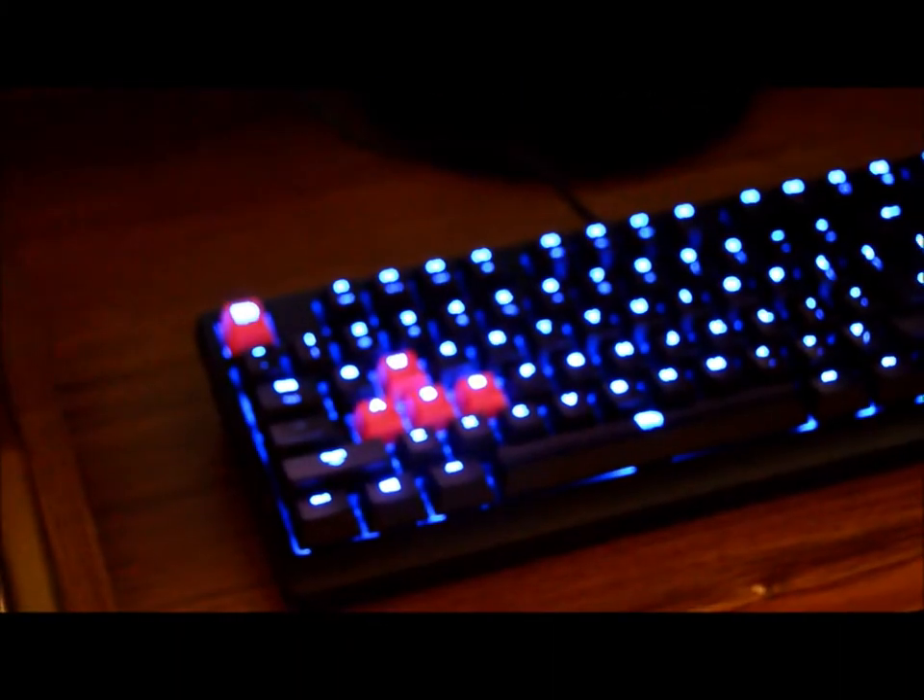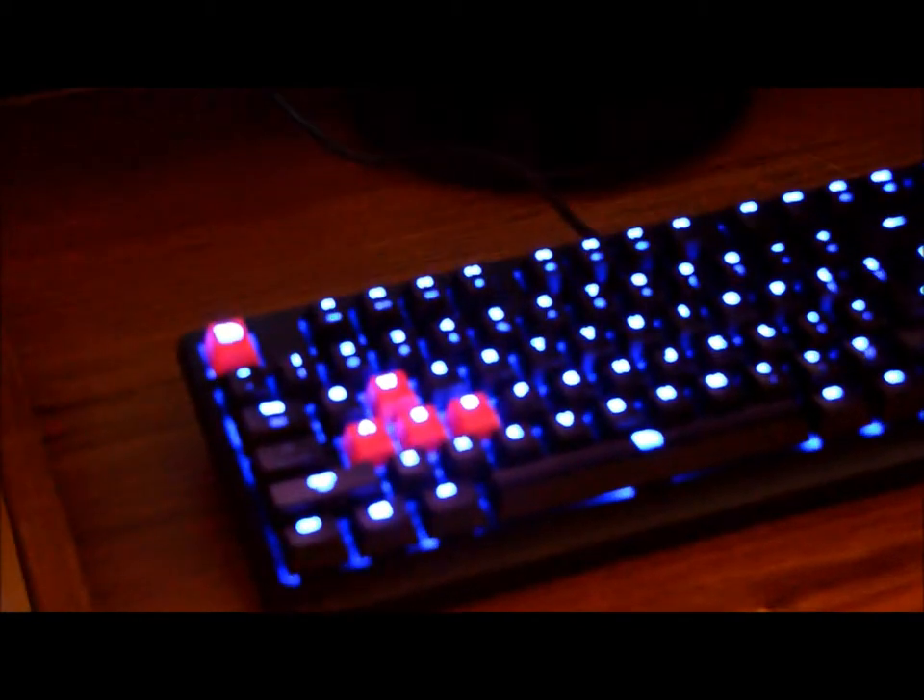This is the second computer I've built. I built it with this guy — it was pretty easy actually. But if anything doesn't go right, I will let you guys know, and hopefully you guys can help me out. But it seems like it's working good so far.